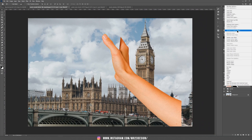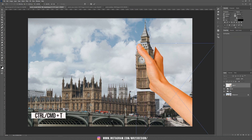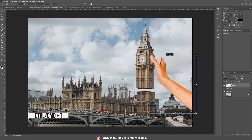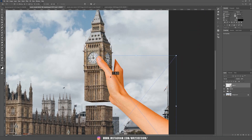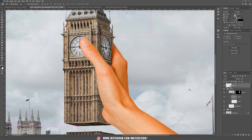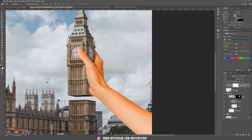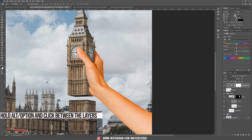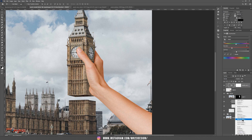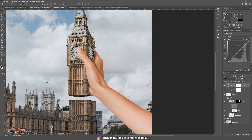Right-click and convert this to a Smart Object. Let's fix the size of the hand — Ctrl/Cmd T and make that hand smaller. I think this is a very good size. Now we need to change the colors of the hand. Add a new Hue and Saturation layer, hold Alt or Option and clip it inside our layer, then decrease the Saturation. Let's add a Curves Adjustment layer and clip it inside our hand layer as well.